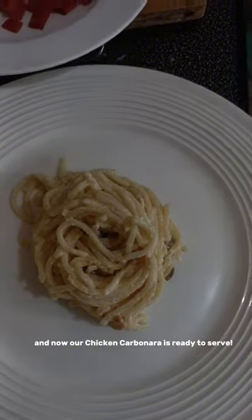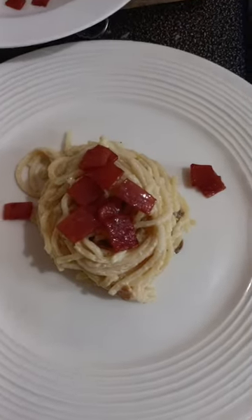And now our chicken carbonara is ready to serve.